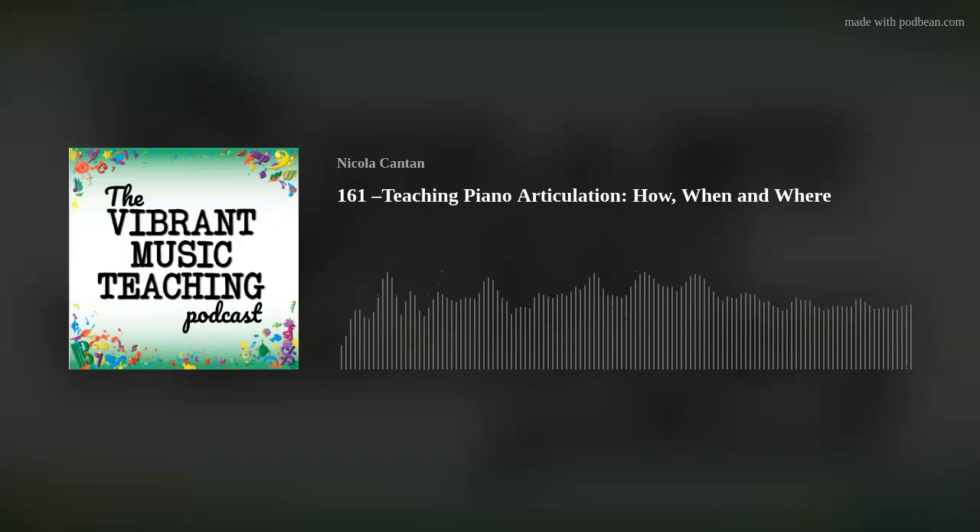If you liked this episode, you would absolutely love Vibrant Music Teaching membership. We have the support and training you need to take your teaching further. Join us today by going to vmt.ninja and signing up.